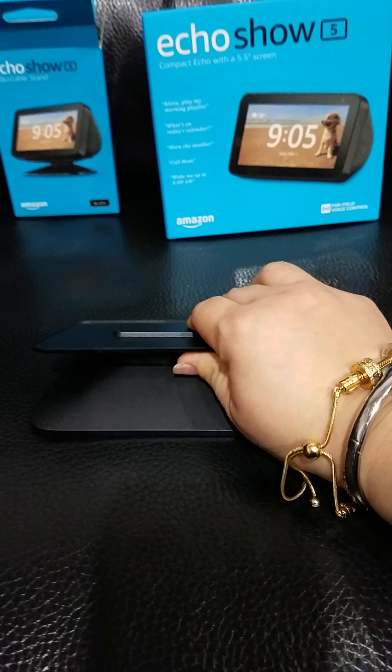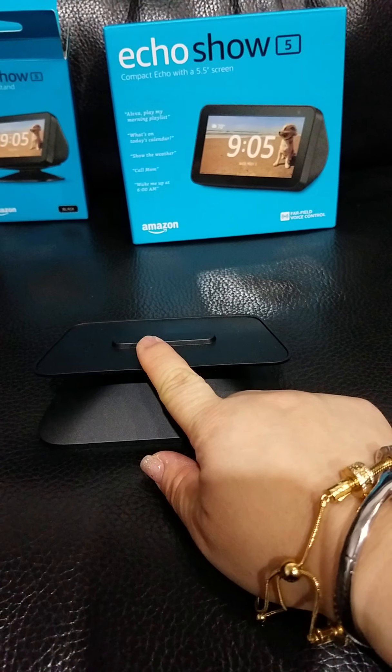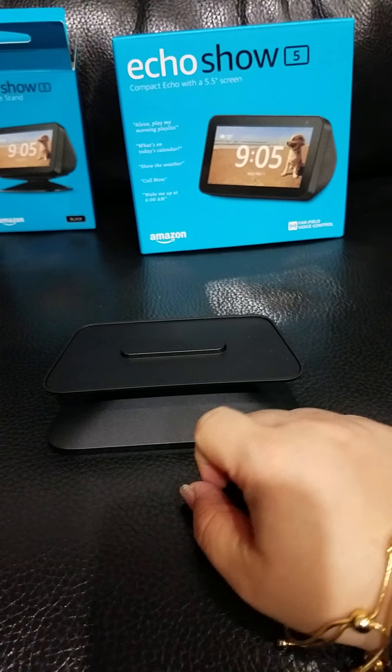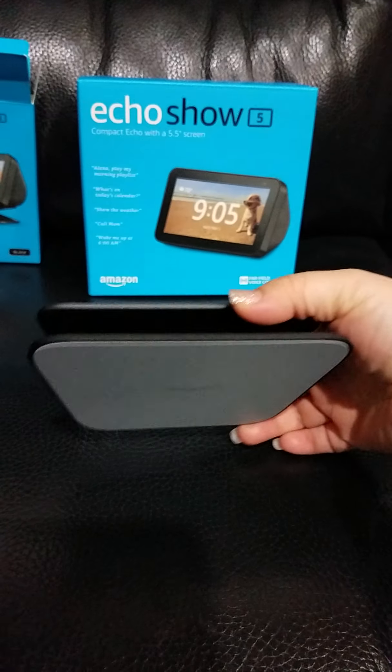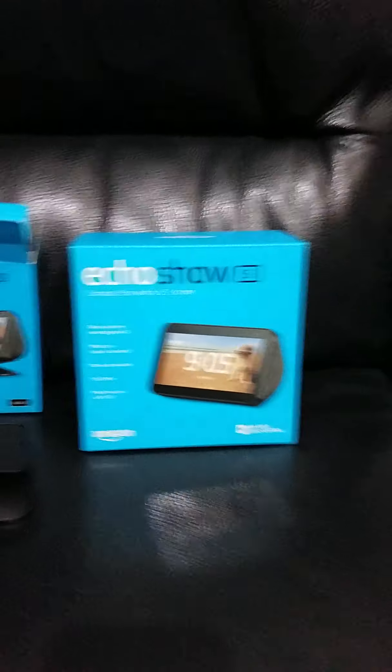Basically you put the Echo Show 5 on top of the stand, and you can adjust it by moving it up and down. You put it on a flat surface and then you can have it tilted in different angles. That's what the adjustable stand does — put that aside.